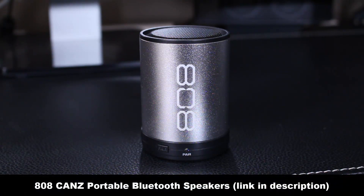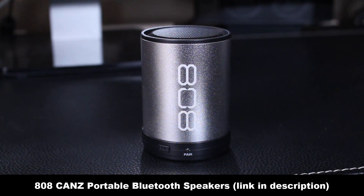Hello and welcome to Sake Tech. In today's video I just want to do a quick review of the 808 CanZ Bluetooth wireless speakers that I recently purchased. I'm left highly impressed by the sound quality and the volume they generate for being so small and inexpensive. These things run for 30 bucks on Amazon and they allow you to connect your iPhone, iPad, or Android devices using Bluetooth so you can stream music wirelessly.